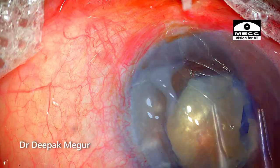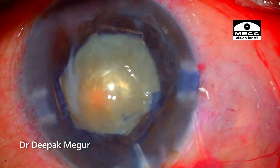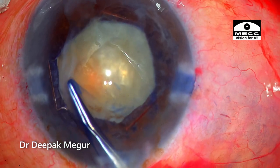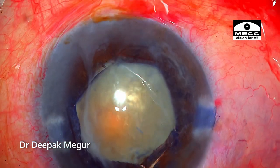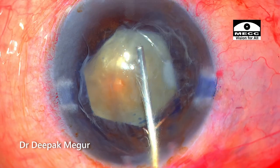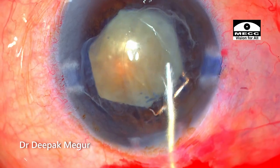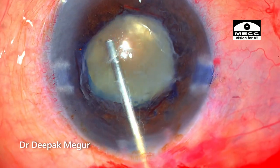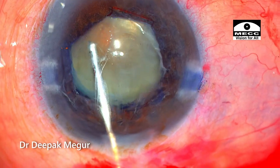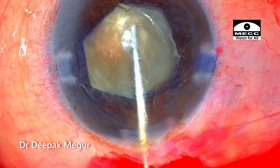Since the bag is stabilized with the ring and we have a decent-sized rhexis, my decision was going more in favor of phacoemulsification. I thought I could manage this pretty well. So I've abandoned the idea of doing SICS at this stage and I'm backing myself to perform phacoemulsification, hoping the bag will be well supported.